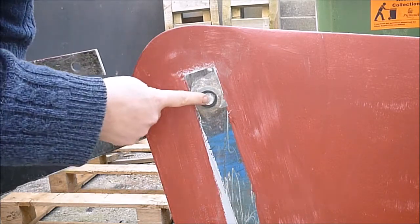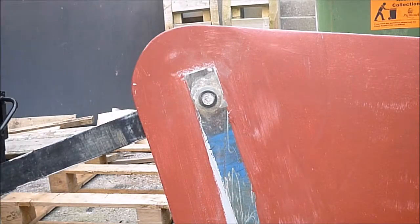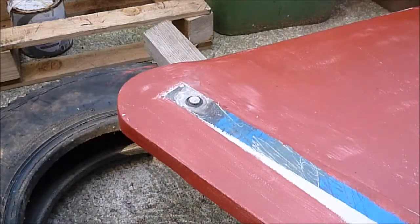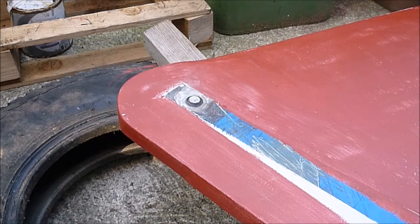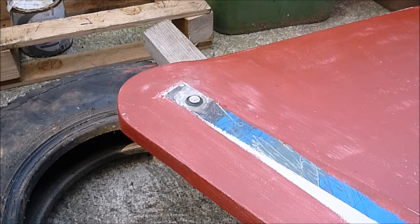Now the next job is to knock this pin out through the other side. To knock this pin out, I've set it down flat and I'm resting it on a couple of old tyres I have in the drive.